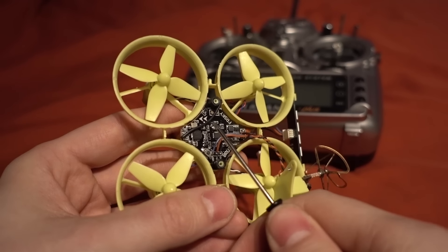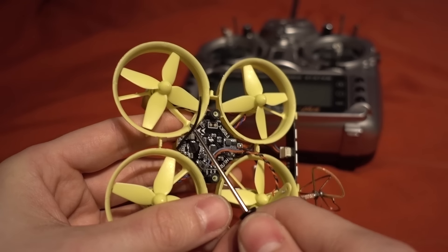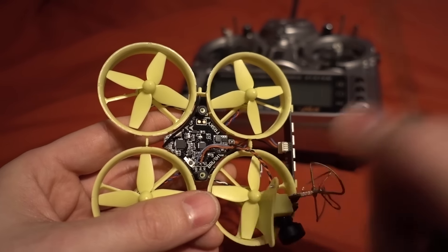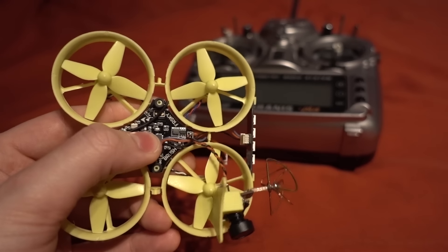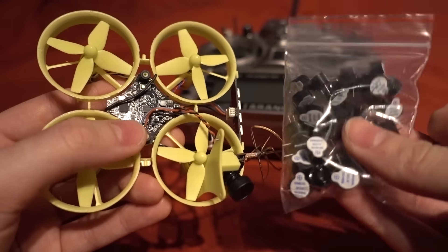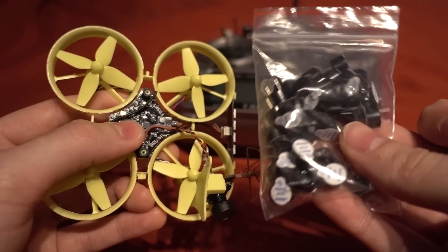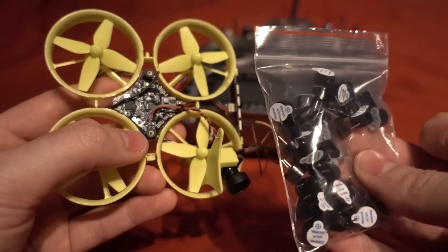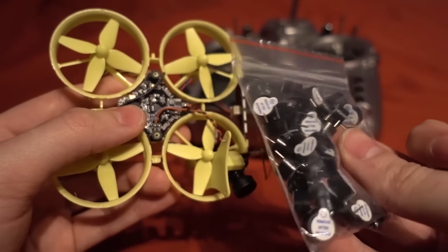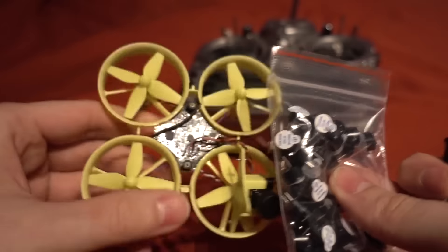You can see the bind button is built into the flight controller. I also noticed a buzzer pad — on Banggood's website they sell a buzzer system for this. I've got some tiny buzzers from AliExpress and I might try fitting one. I'm not sure if it's connected to the VBat, so it might just give a lost alarm rather than a voltage alarm, but if it is connected to VBat we may be able to use it as a low battery warning.